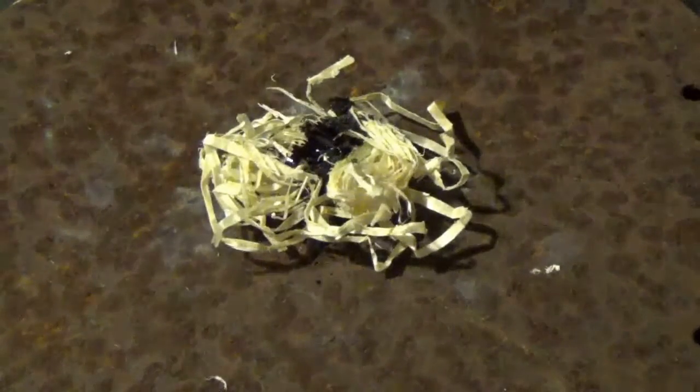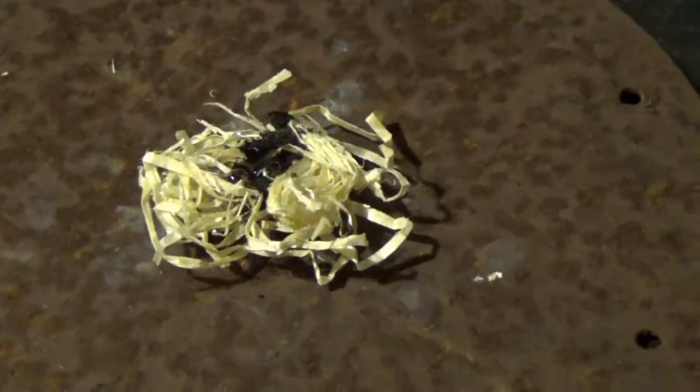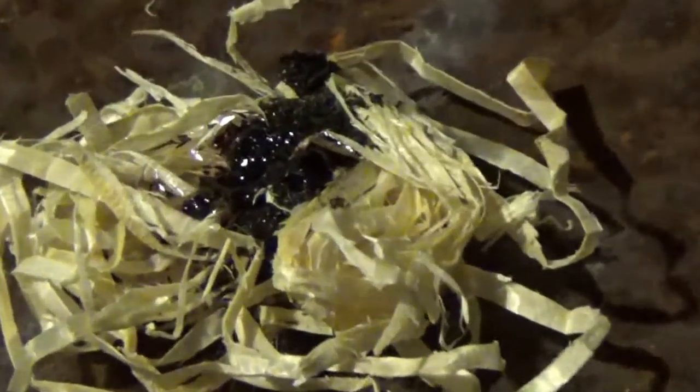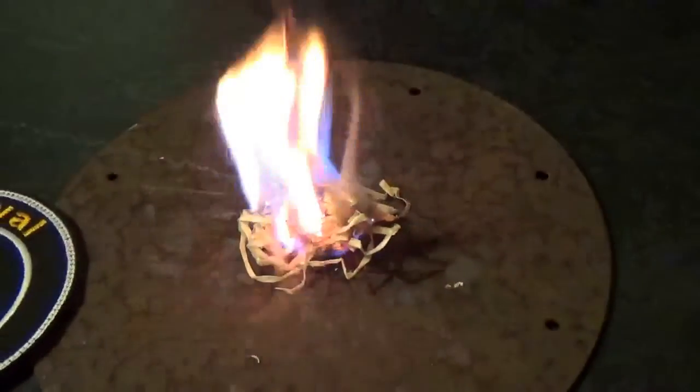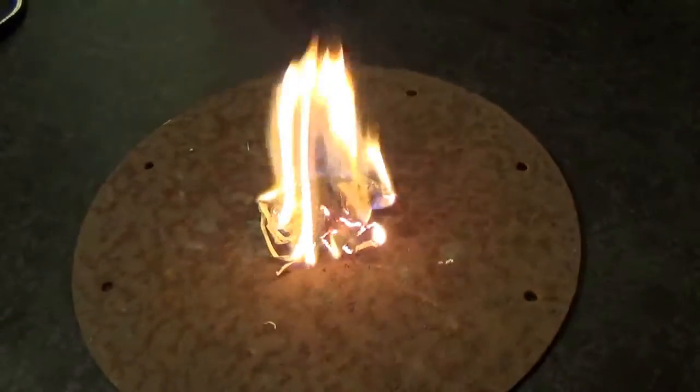Give it a minute and let the reaction work its magic — I'll just zoom in a little bit for you. Lovely. And there you have it.